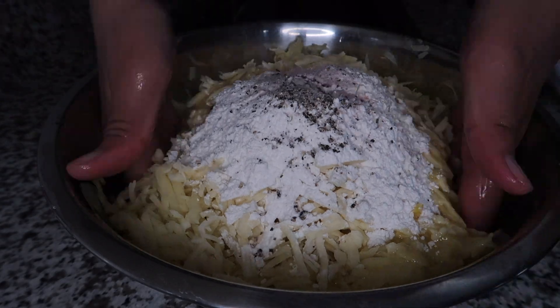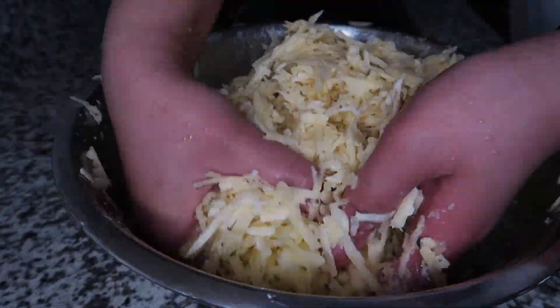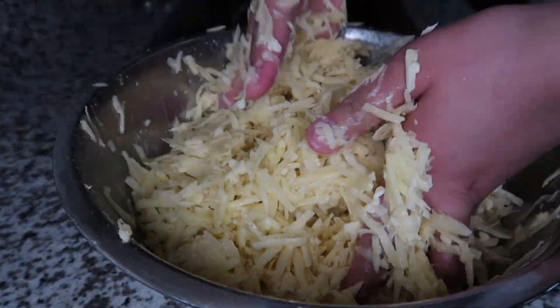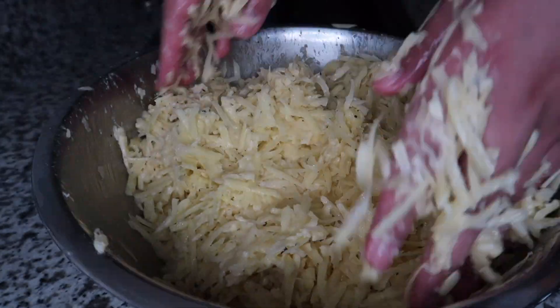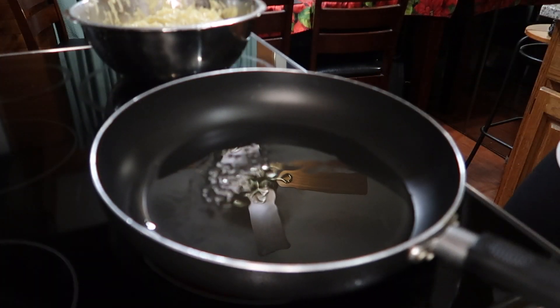One note about the cheese in this recipe is that ideally you are using a medium or semi-hard yellow cheese. But honestly, use whatever cheese you have that's available to you or whatever you prefer, because I think that you should be able to express what represents you, especially when you are cooking for yourself or your friends and family.